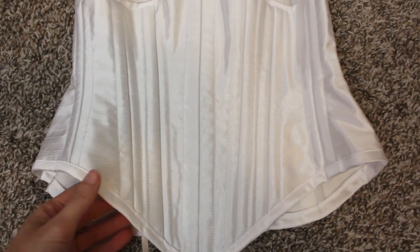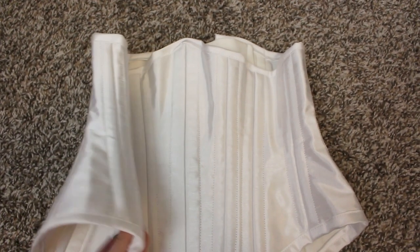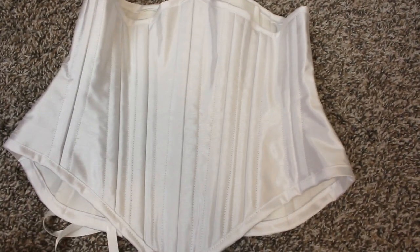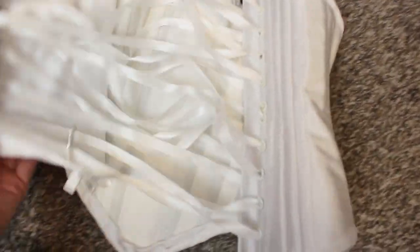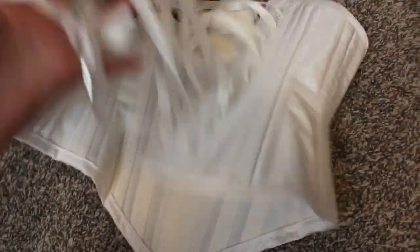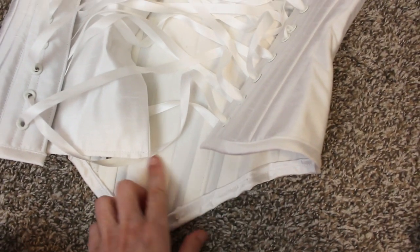We're starting out with a finished corset here because I recently did a vlog where I made a very similar corset out of a different fabric, so I figured it would be a little repetitive to just show the same thing over again. But here you can see the inside — the boning channels.